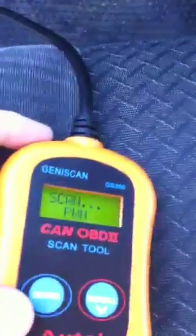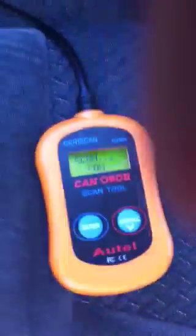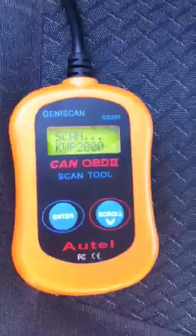Press enter. I forgot — you've got to put it on auxiliary. See, the engine light is on in the dash. Let's unplug it and re-plug it back in. There we go.